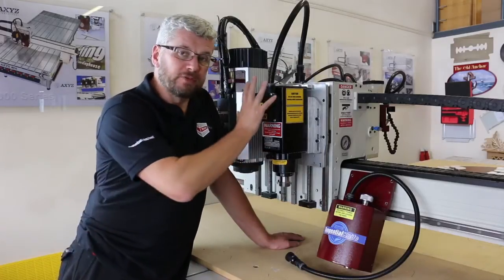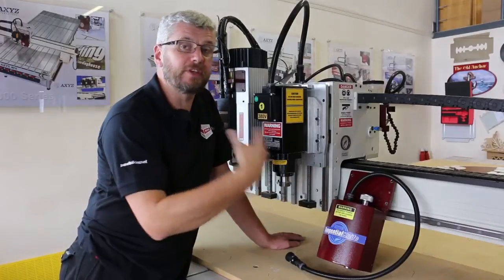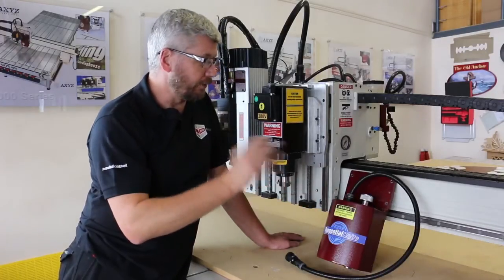Hello. What we're going to do is remove the spindle from position number 1 and replace it with a tangential knife, and then reconfigure the machine and reboot.